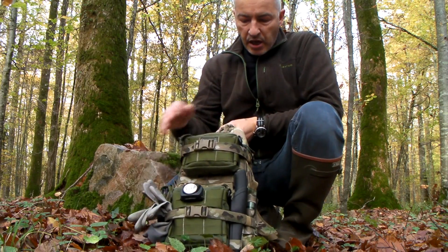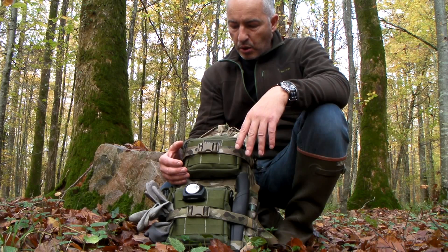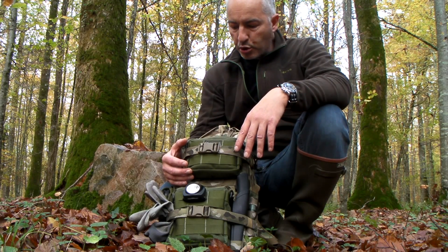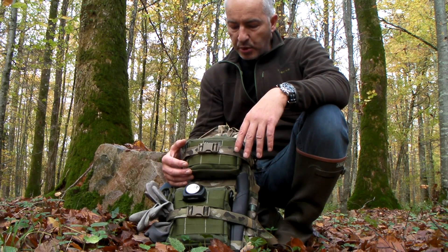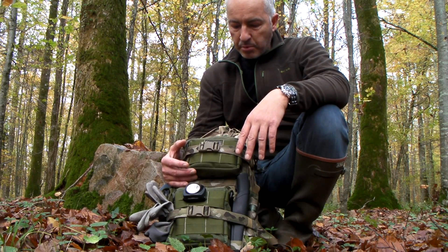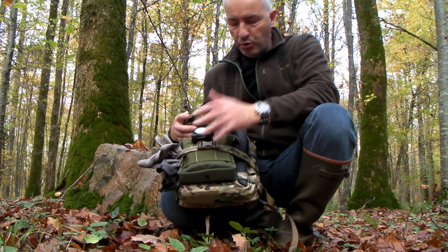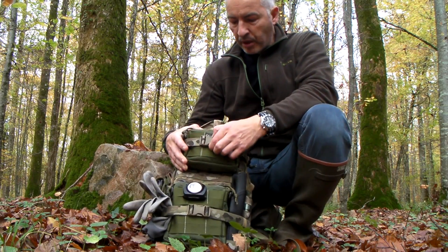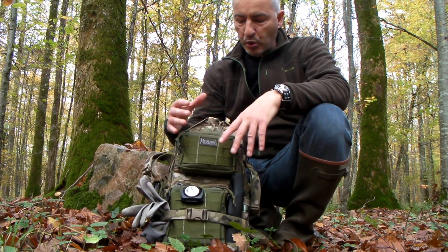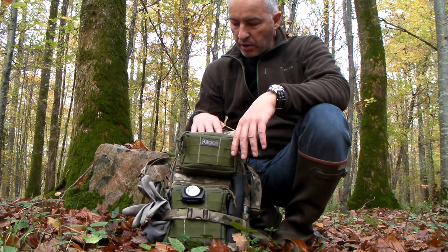À l'extérieur, le sac est composé de deux modules. L'intérieur est relativement restreint, donc j'ai dû m'adapter en fonction des items à emmener et j'ai rajouté deux pochettes tactiques de chez Maxpedition — un petit modèle et le modèle medium pour le dessous. On a des sangles de compression pour rendre le sac le plus compact possible, et les ouvrir si le besoin de charger davantage se fait sentir.